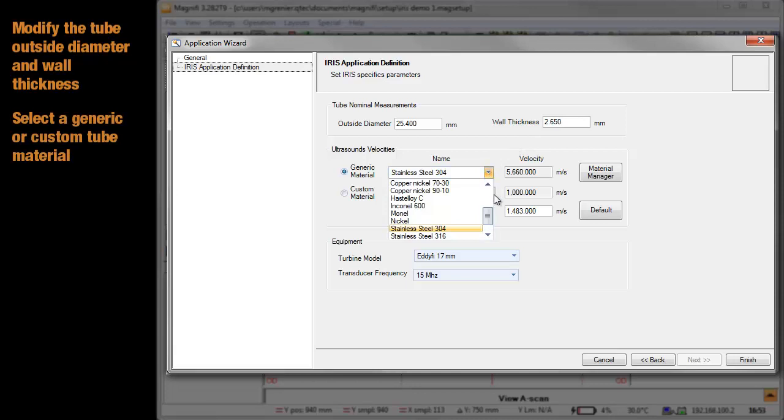Select the material from the list of available materials, or use a custom material for which you know the ultrasound velocity.